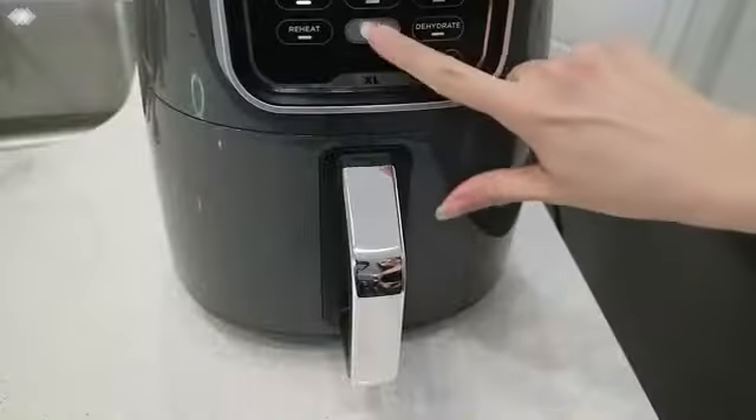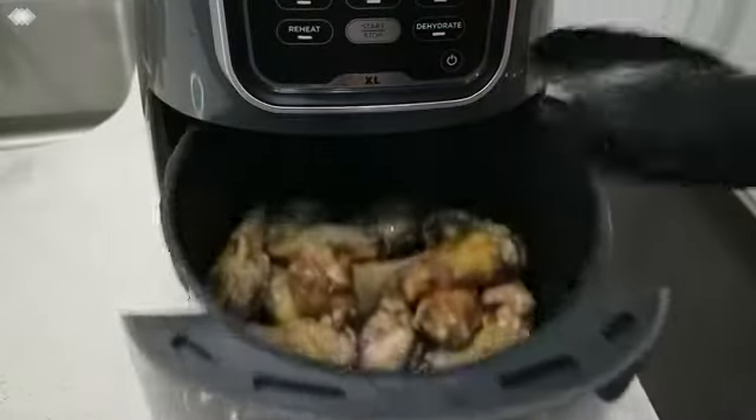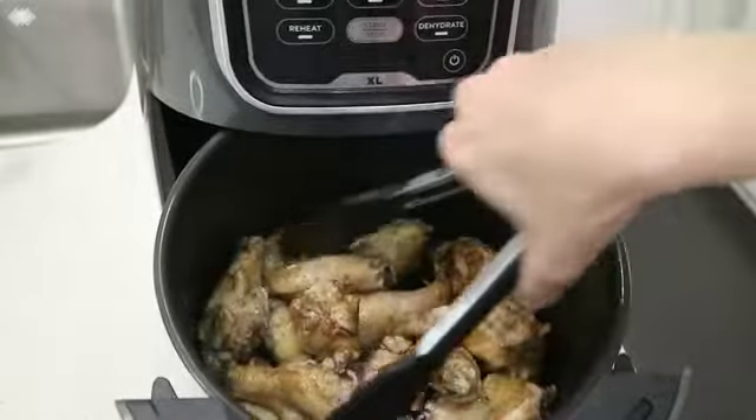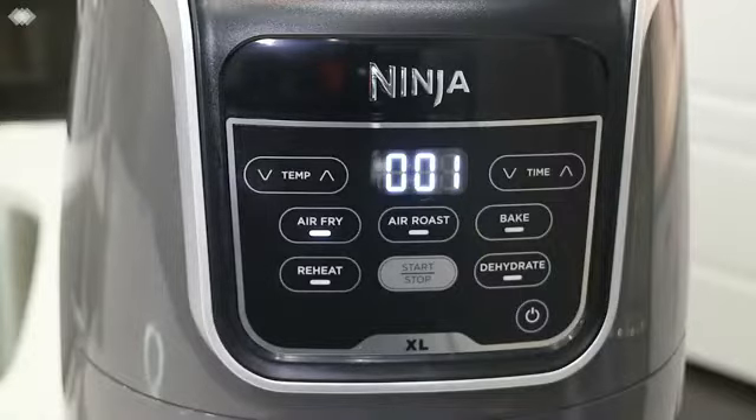After 10 minutes press start/pause to pause your unit. Open the basket and give those wings a toss. For the best results we recommend shaking or tossing your food halfway through its cook time. This will help provide an even crisp to your wings.